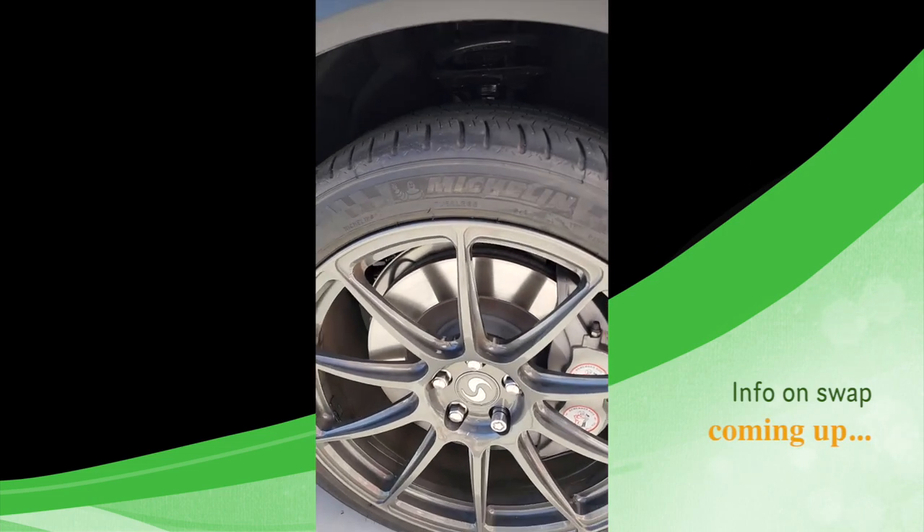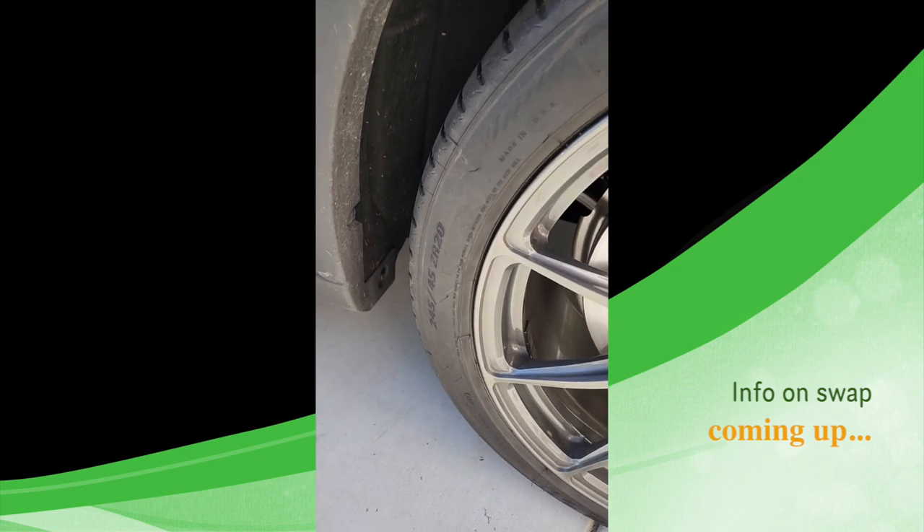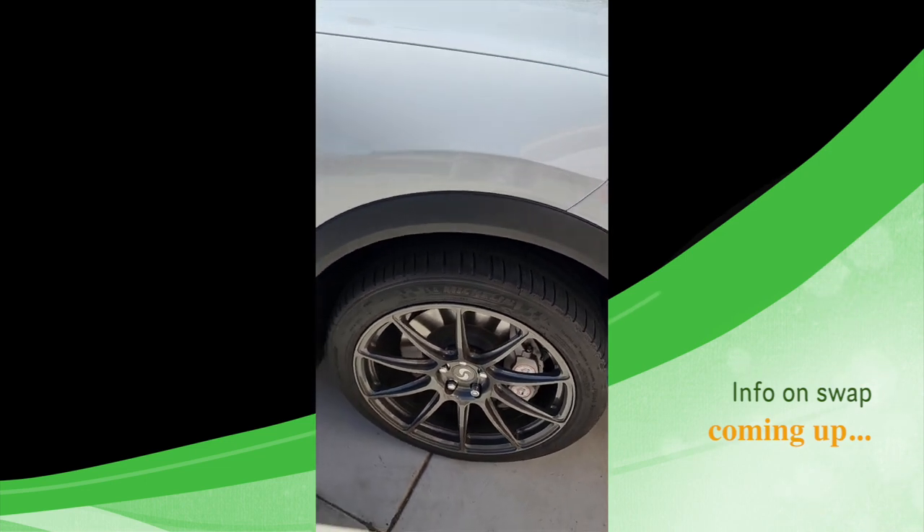With a Michelin 245, 45/20s. So a fatter tire, bigger wheel.